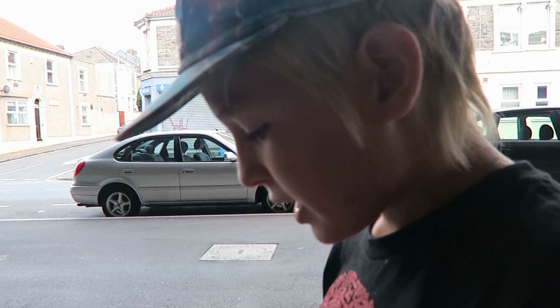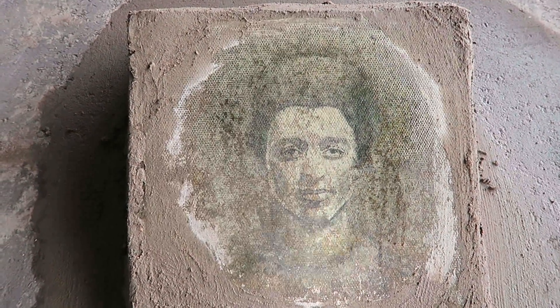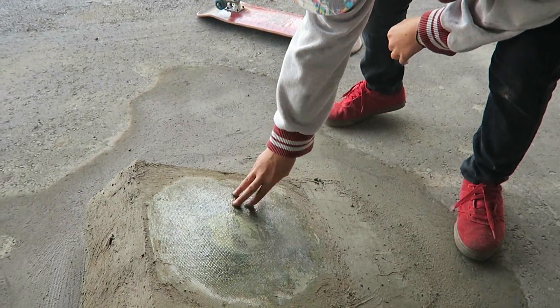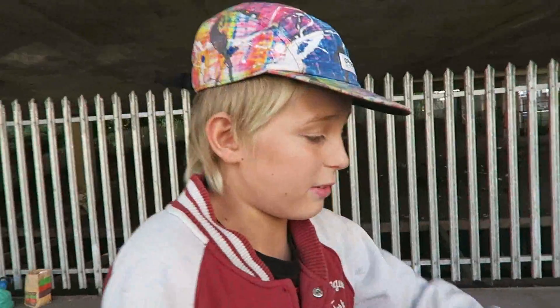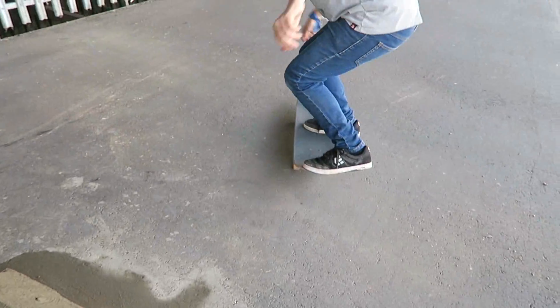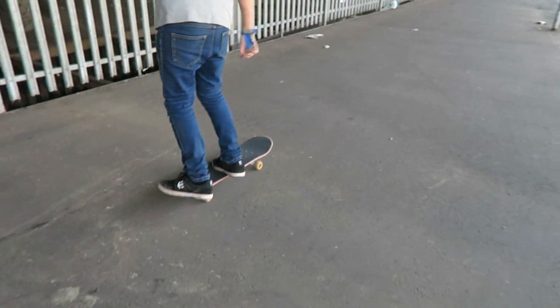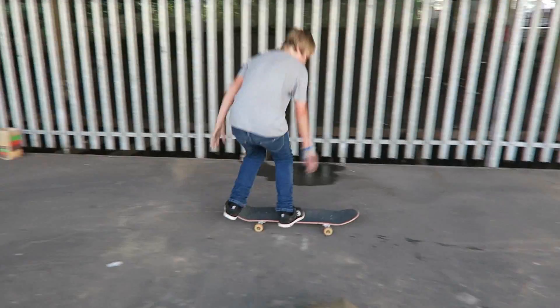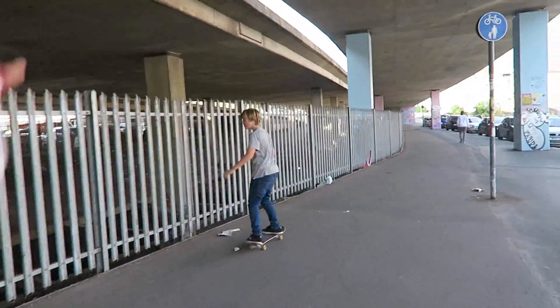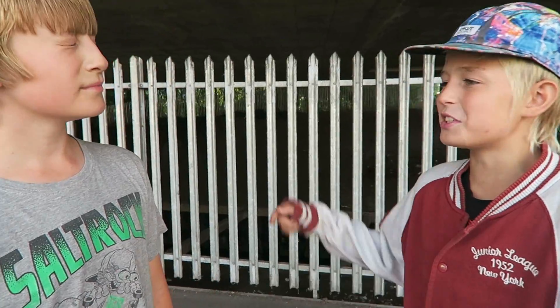Nigel, help me land this double kickflip! Help me land this double kickflip. Nigel, help me land this double kickflip — try that kickflip that you've been wanting to land. OK, I'll do your kickflip. OK. See, I told you. See man, I told you — it has powers!